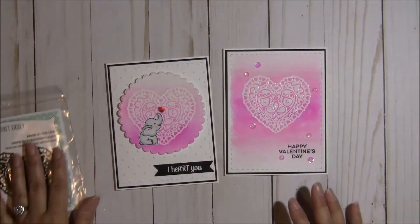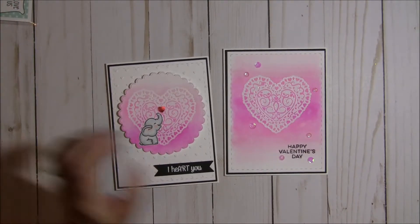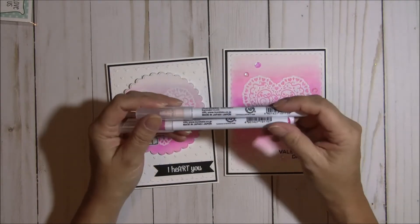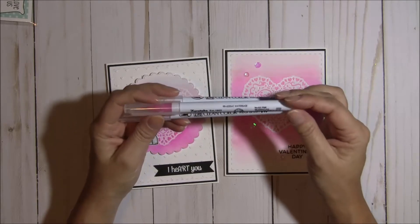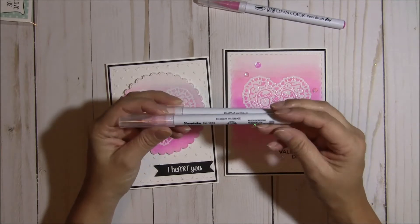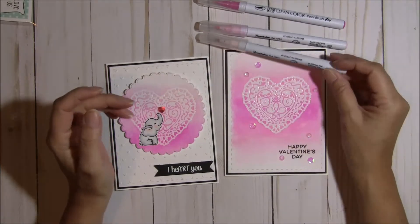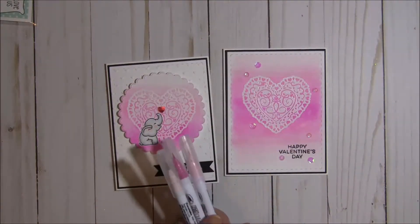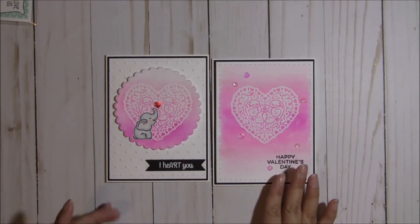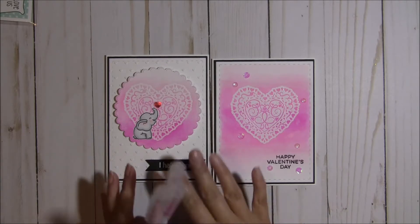Then what I did was I used my Zig Clean Color brushes and I used three colors for this background. The first one is just pink, the second one is called light pink, and the third color is pale pink. If you've ever used these, they work wonderfully with a water brush — the colors are very vibrant and they go on beautifully. And that's what I used to make these backgrounds.